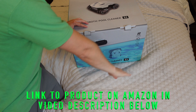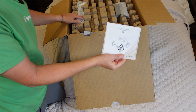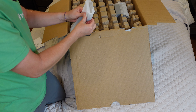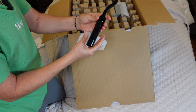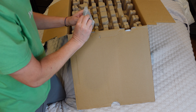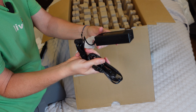We're going to open this box and check out everything that comes inside. Here you've got your user manual. Here you've got the hook you use to attach to any of your standard pool poles and pull the robot out of the water once it's done. And here we've got the power supply — this is what you're going to plug it into to charge it up.